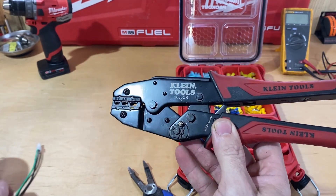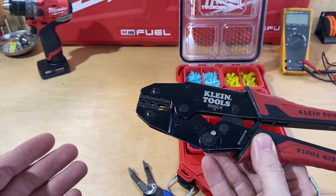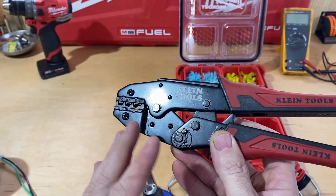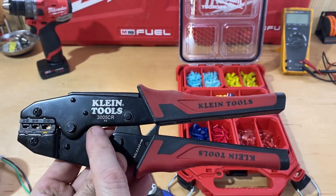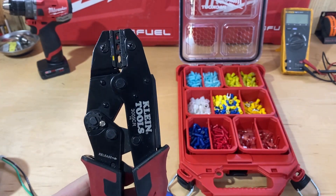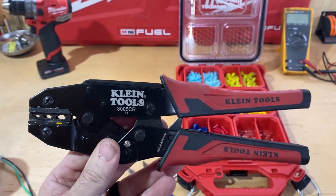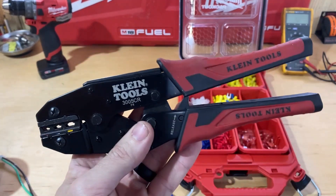If you're someone who does a lot of crimping, who likes all your crimps to be uniform and strong, or if you're someone who doesn't crimp a lot and wants features that make it easier — this tool has that. That's my take on the Klein Tools 3005CR. I think it's a great tool. I would recommend it, and if you have these, let me know down in the comments what you think about them.